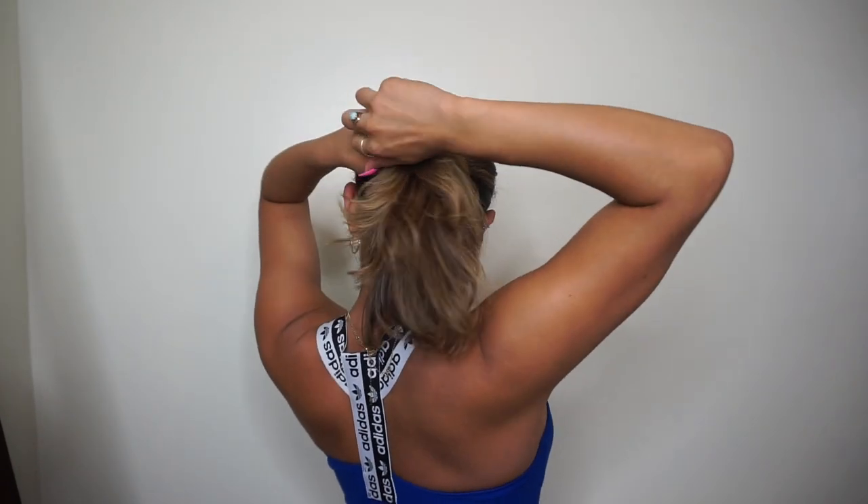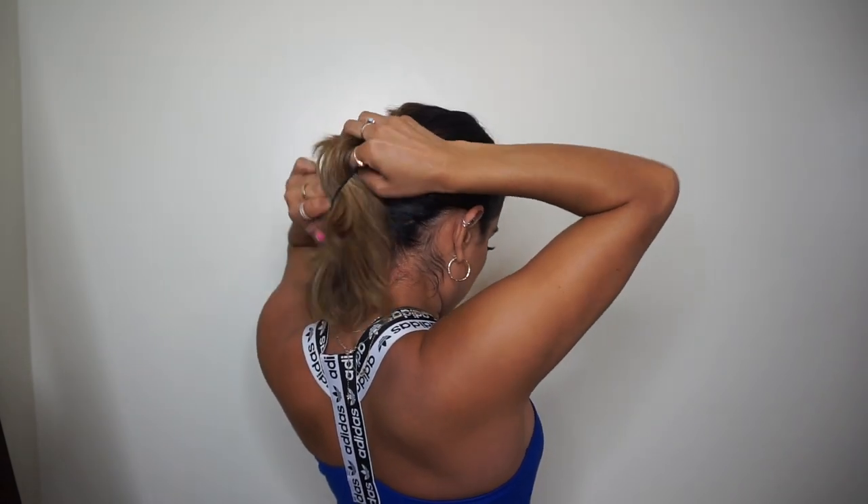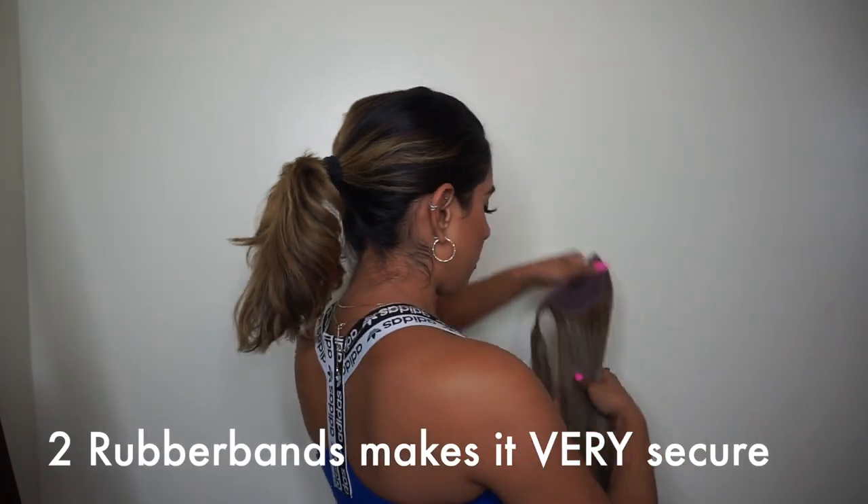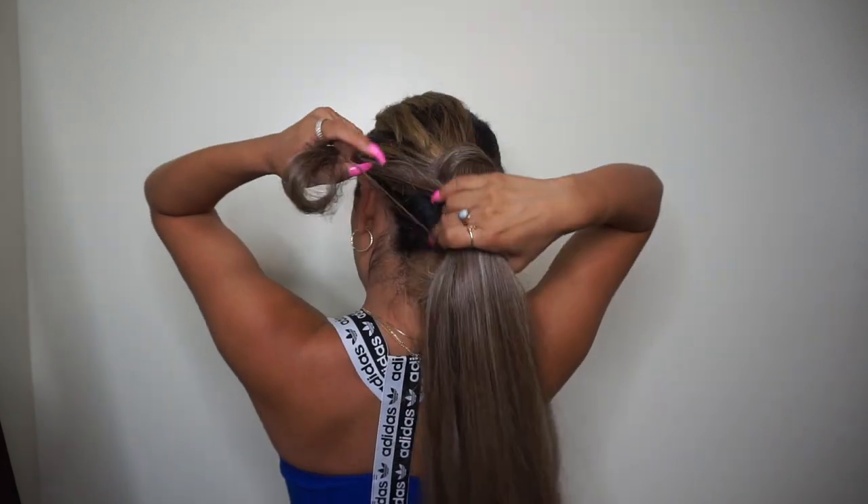I'm going to redo the ponytail because it came out since I didn't do it tight enough. I'm slicking the whole thing back again and doing it a little bit higher because of my layers — this will help keep them in the ponytail, almost like a mid ponytail. You want to make sure it's tight so the Mia pony has something to stay onto. When I wear these ponies I like to do two rubber bands. I'm splitting the hair into three sections and braiding it down. This pony would look so good in a fishtail but I don't know how to fishtail — you can do whatever you want with it. When I went to Beautycon I got asked if this was human hair.